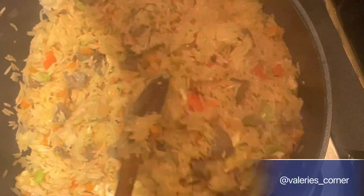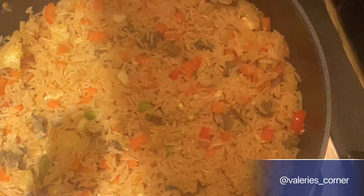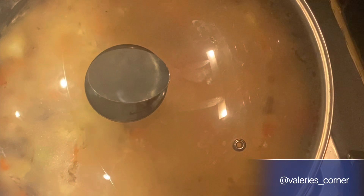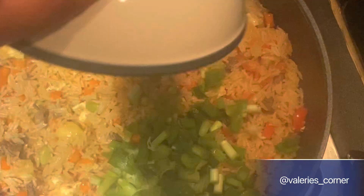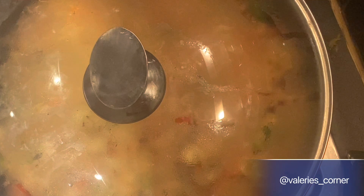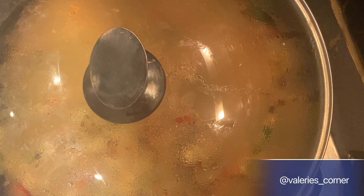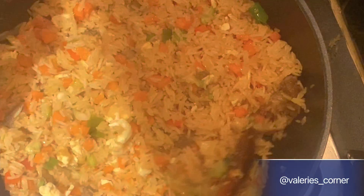I'll cover the pot and allow it to steam up for a bit after stirring. Your rice will have this glossy look because of the pineapple. Then I'll introduce my spring onions, stir once more, cover it, and allow the rice to steam up a little bit. And voila — your pineapple fried rice is ready to be eaten!